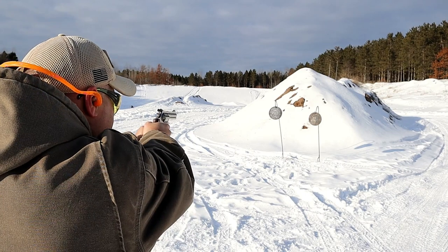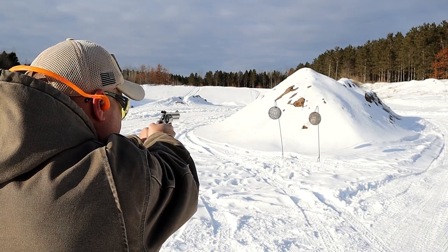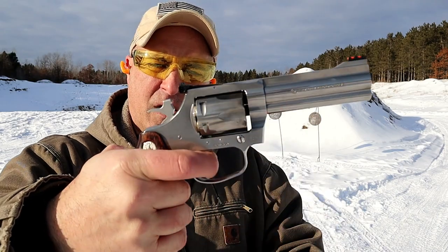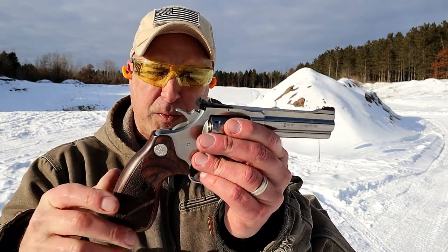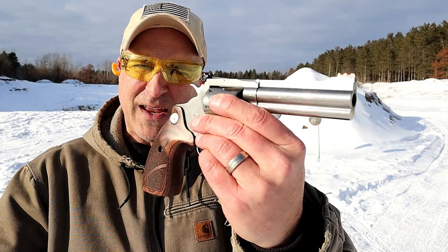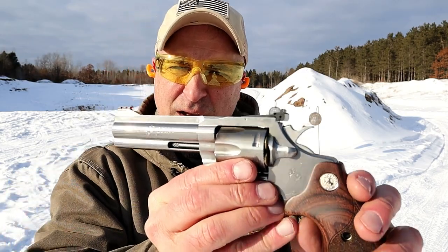Let's see how it does in double action. It's got a very nice double action trigger pull — it just kind of snaps in there with each trigger pull, very comfortable. Being that it does have some weight behind it, the .38 special is like nothing.